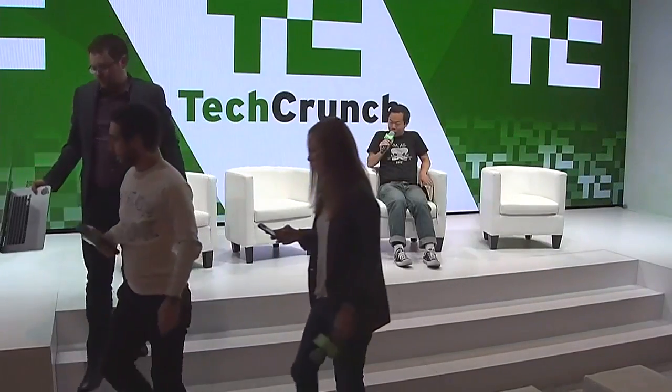The guys from Block Smartwatch are going to join me here on the stage. They had a Kickstarter campaign last year.